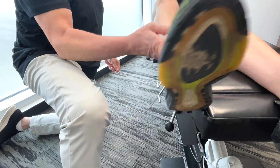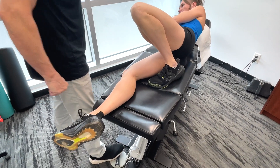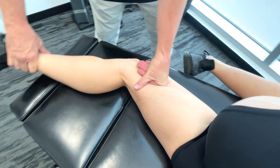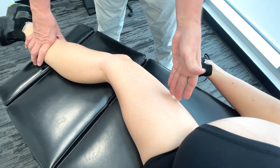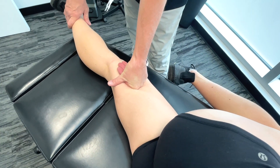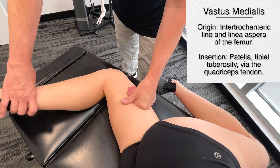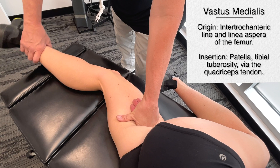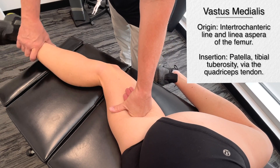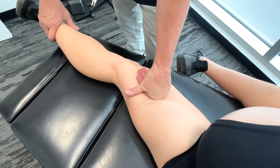Now we're going to move on to the medialis, so I'll get you to lie on your side a little bit. I'm going to cross here. I'd also be getting on a bit of the adductors because we have so many different fascial connections between the adductors and the medial quadriceps. The origin is the intertrochanteric line and linea aspera of the femur. Insertion is again on the patella, tibial tuberosity, via the quadriceps tendon. As we start getting closer to the knee, we're actually getting on the VMO.